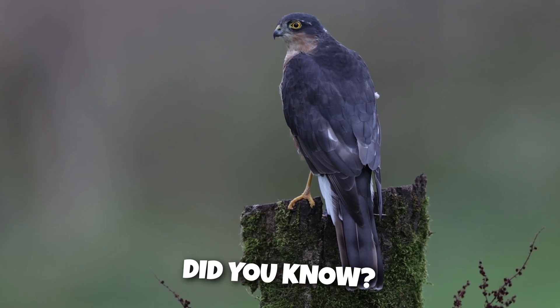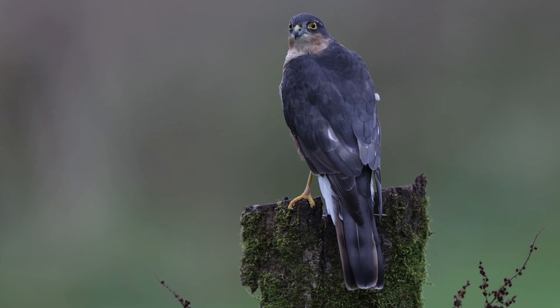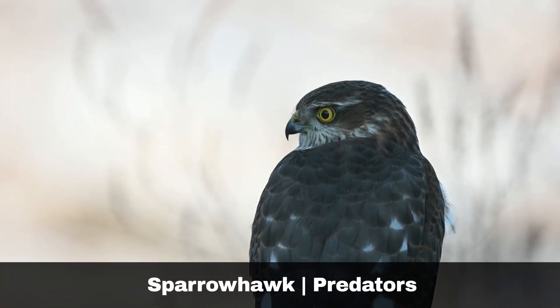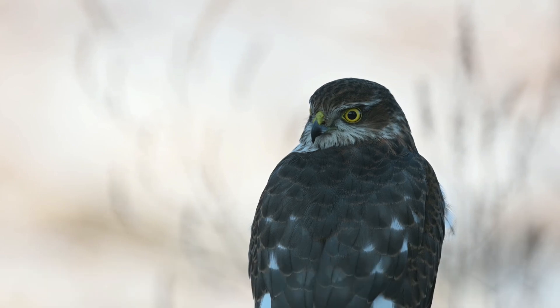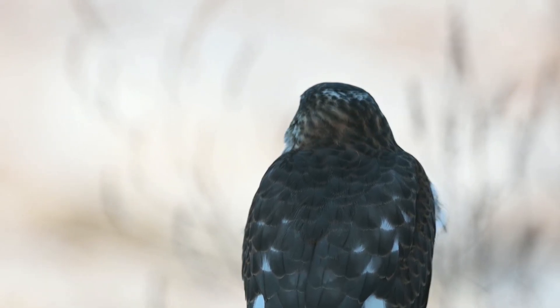Did you know the oldest recorded wild sparrowhawk lived to be over 17 years old? As small birds of prey, sparrowhawks are vulnerable to predation by larger raptors, including barn owls, tawny owls, goshawks and golden eagles, as well as some mammals such as pine martens.